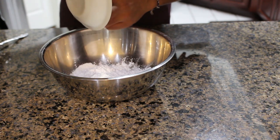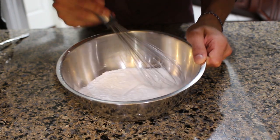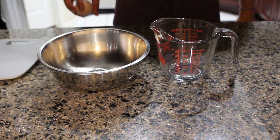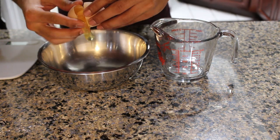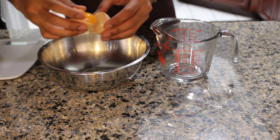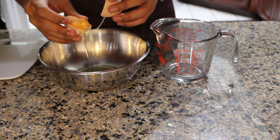We're going to give that an aggressive whisking just to incorporate all the ingredients together. The next order of business is addressing the wet ingredients, the first of which is going to be a separated egg, which is honestly an optional step.